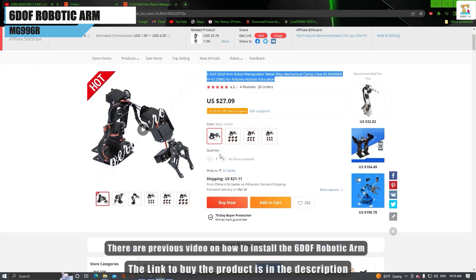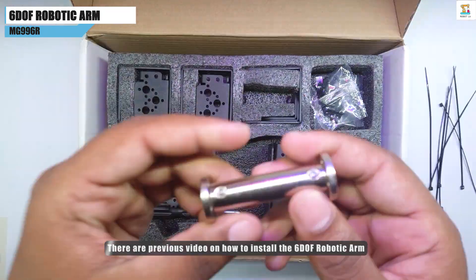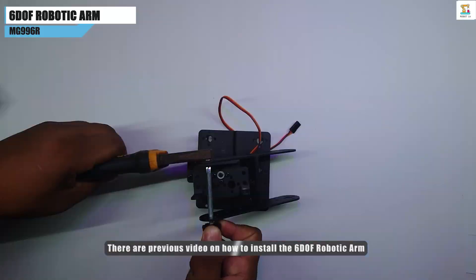Another important part of the FPV rover is the arm system of the robot tank. The links to buy it and the video on how to assemble it are in the description.